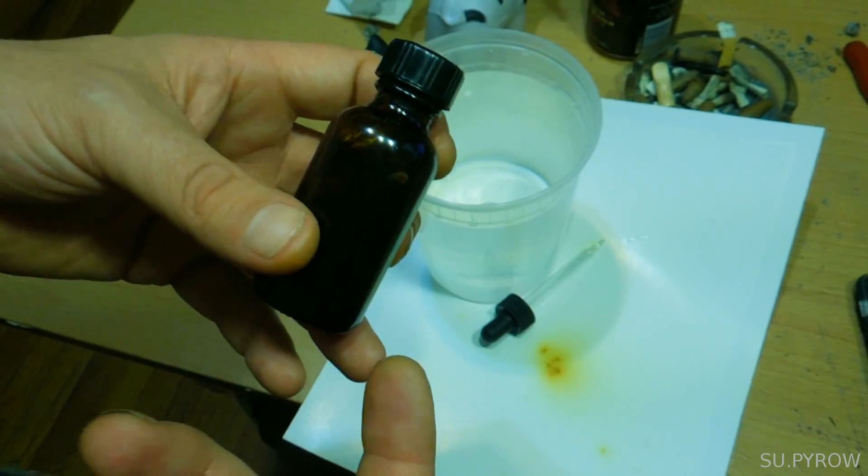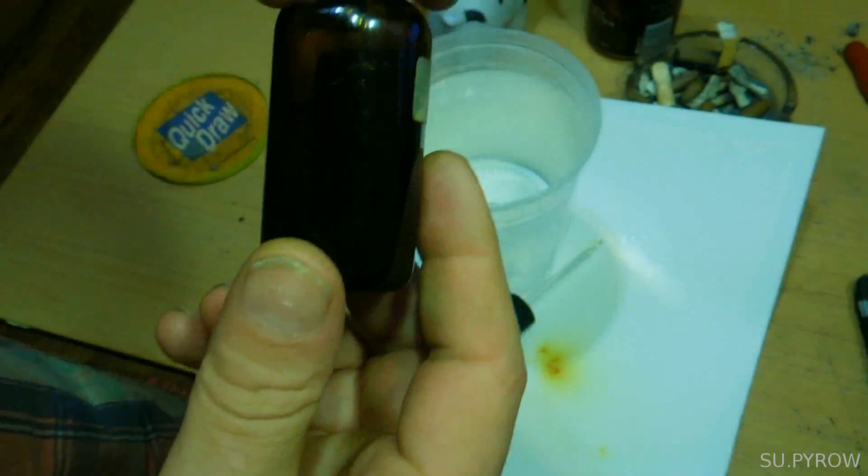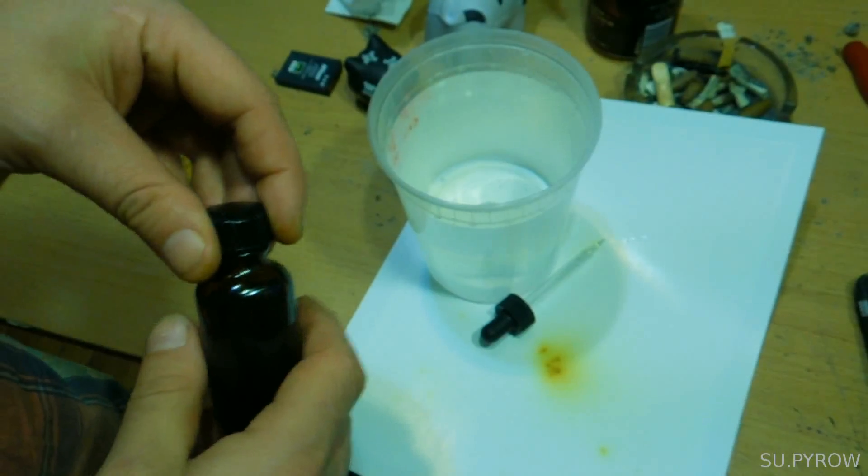Once it's saturated — it's completely saturated. I can smell it in the air. It's powerful stuff.